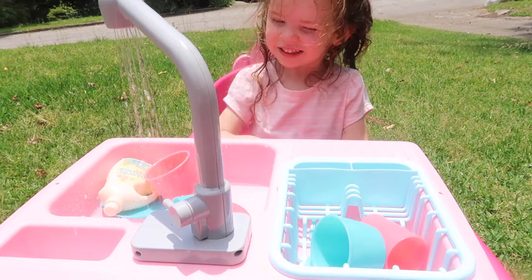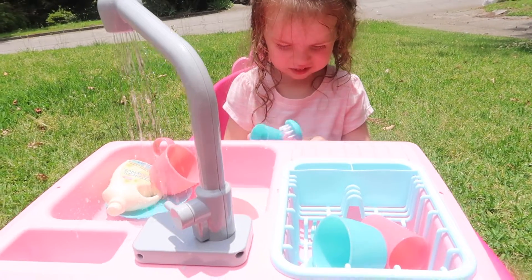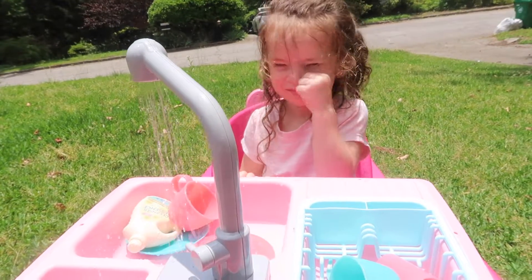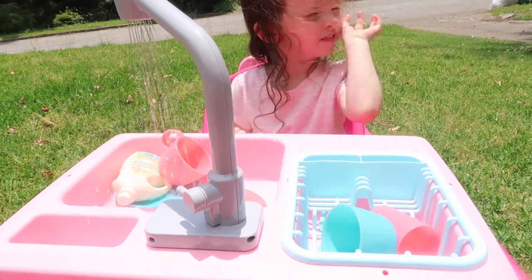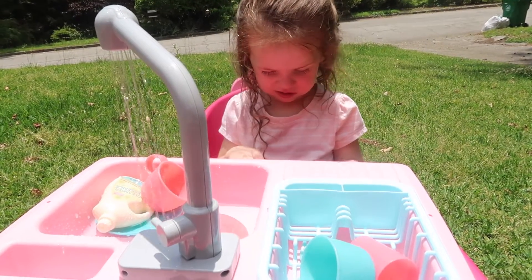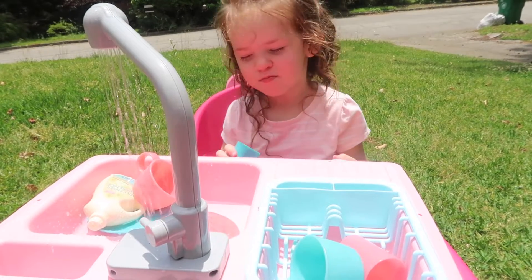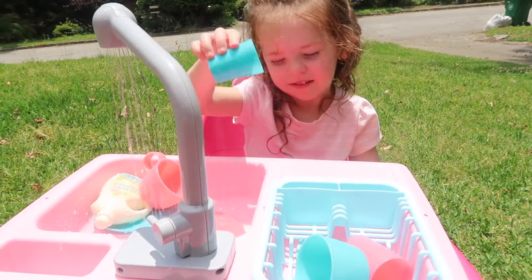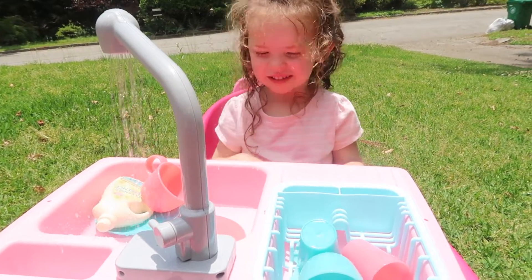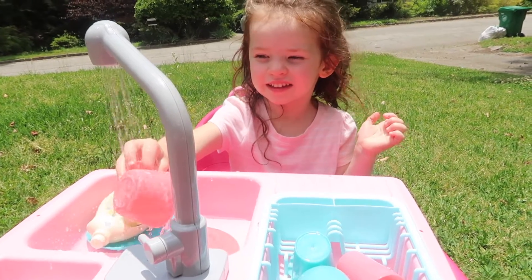I'll drop the link below — she loves it, especially if your kids see you washing dishes and want to help, this will be something great set up for them. Nova, what color is the cup? Is it a blue cup? Yeah! Is it dry? Put it to dry over here — all good.